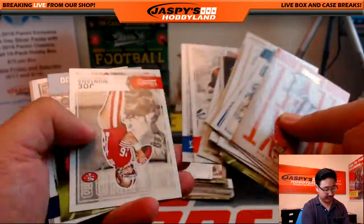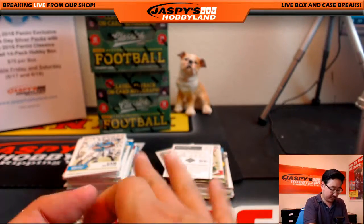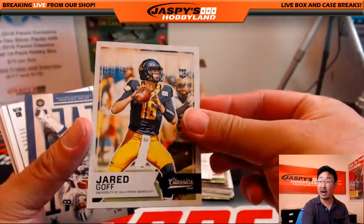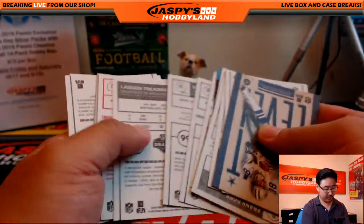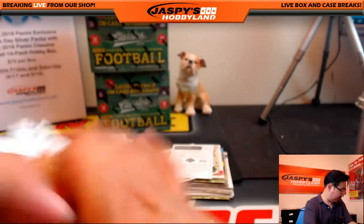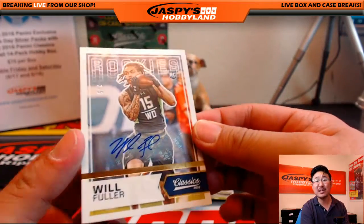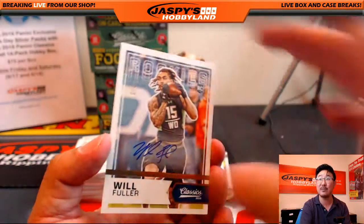Alright, what else do we have here? I think I saw the auto on top of that other box already. Check the backs again. There's a red Jared Goff — nice. Got a red Wilbert Montgomery — Philly legend. And two out of five, Will Fuller. Will Fuller autograph for BlakeM45 in the twitch.tv slash JaspeysHobbyLand stream.